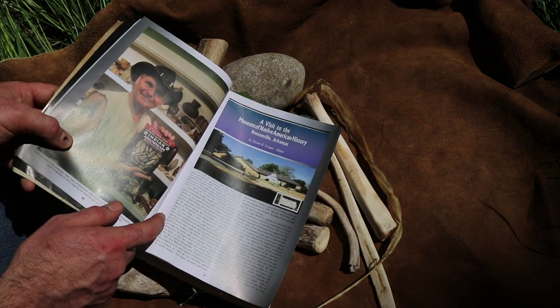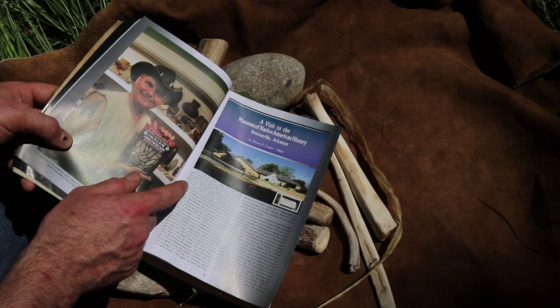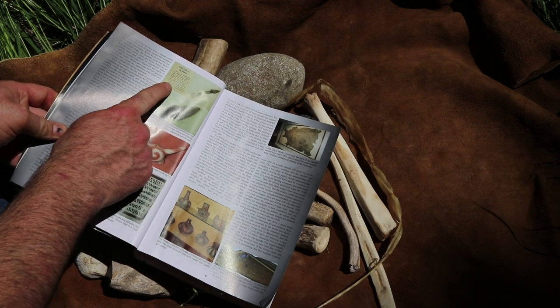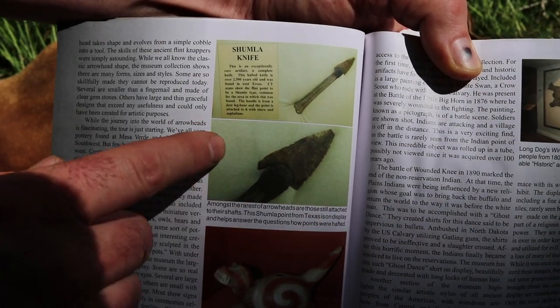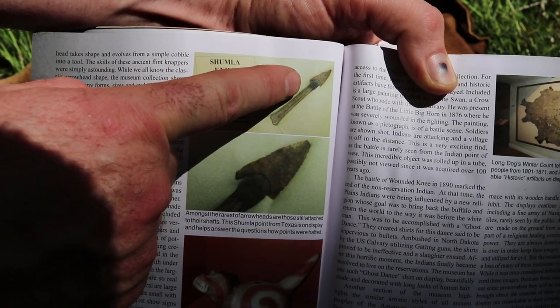On page 37 there's an article titled 'A Visit to the Museum of Native American History in Bentonsville, Arkansas.' If you flip the page you'll see it says 'Shumla Knife' — it's a deer leg bone knife. This is what we're going to recreate: a deer leg bone knife with a stone point tied on with sinew and asphaltum.